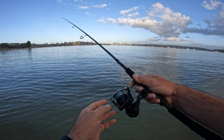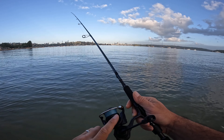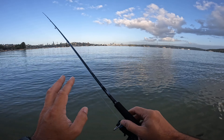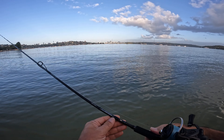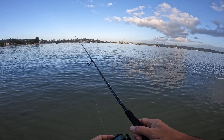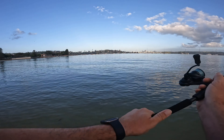Quick run through of the combo: today I'm running a 2000 Daiwa TD Black Shallow Spool, running 6lb braid, 6lb leader about a rod length. I'm running the TD Black Grubbin 722 ULFS. It's a bit longer for nice long casts — a great little setup for just walking the flats here.